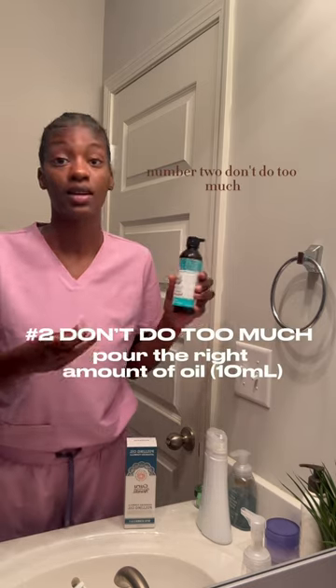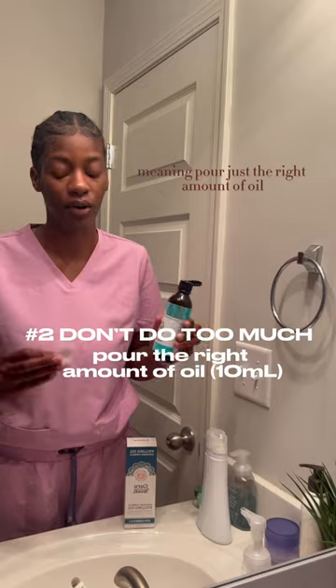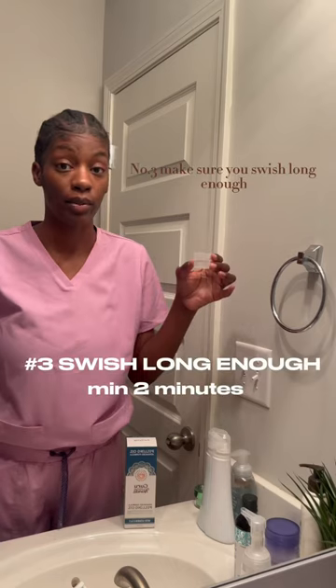Number one, shake well. Number two, don't do too much — meaning, pour just the right amount of oil.